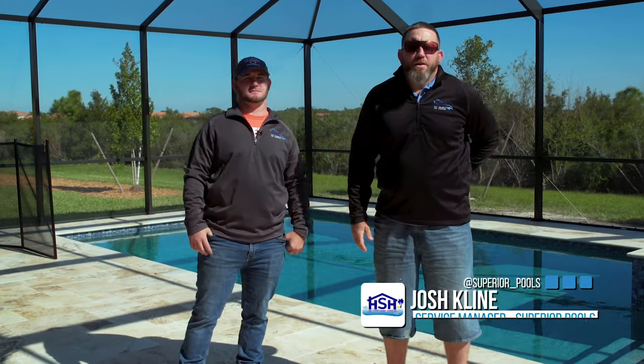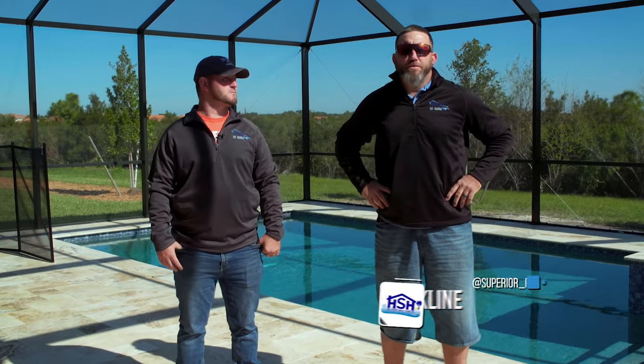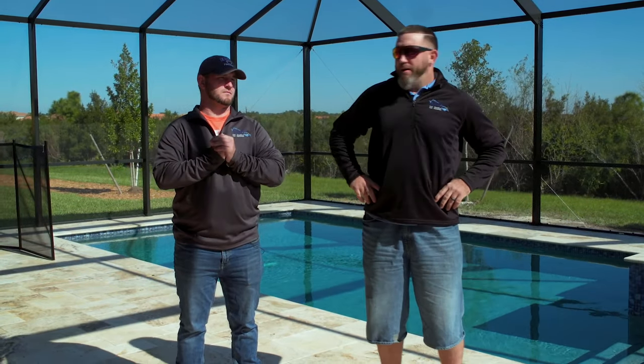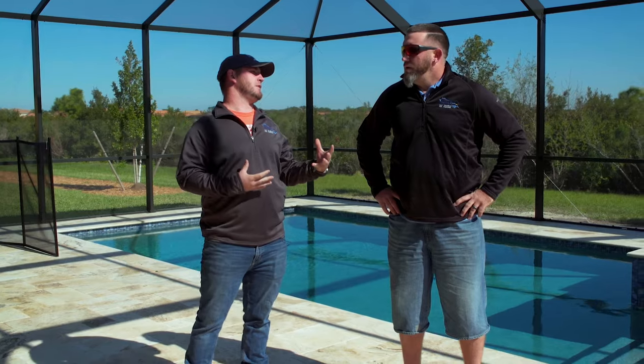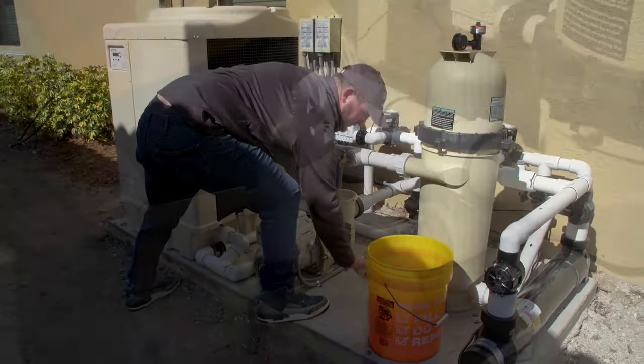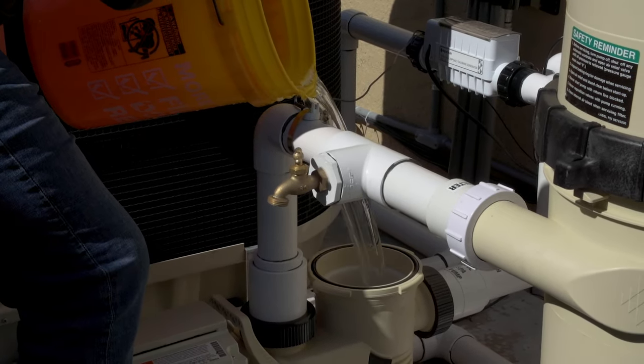My name is Josh Klein. I've been with Superior for 10 years now. I'm the manager of the startup process after the plaster is done. My name is Patrick Klein — I've been with Superior going on eight years now. I supervise our pool service division and warranty division. Right now we're here to talk about the startup process. The first step when we come is we do prime the pump. We don't hook it up to the automation yet because the pump does run continuously for the first three to four days.